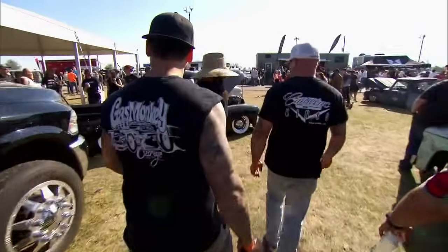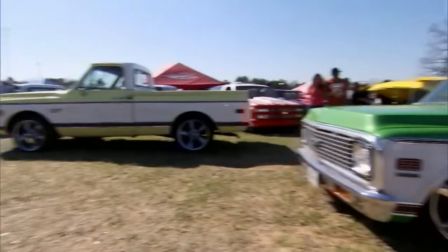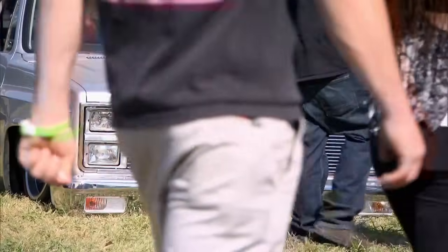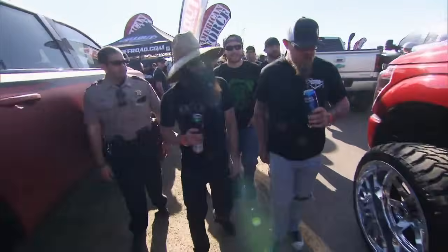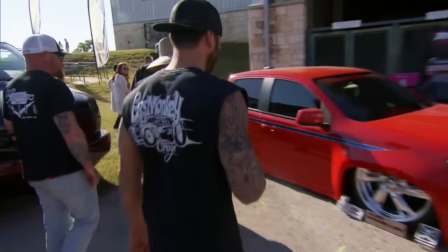Look at that truck. This truck looks pretty good. That's a good one. Man, it's huge — a lot bigger than I thought it was going to be. I know one thing: we didn't bring wheels big enough. So we're truck guys. Look at that truck. I like this color.